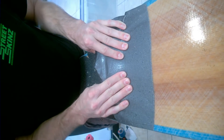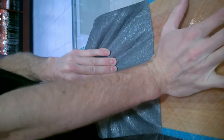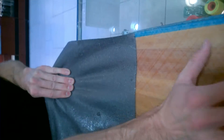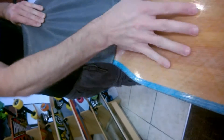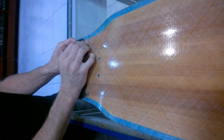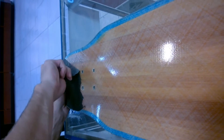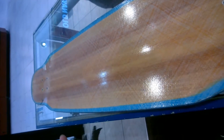Just go a little slower and it'll probably come right off. Yeah it did — that's not something I expected. I de-gripped this whole entire board in about two minutes. That's got to be a record, and this is a long board, so pretty good.